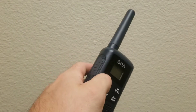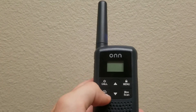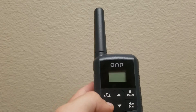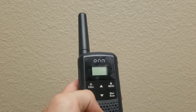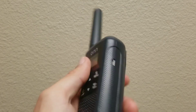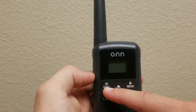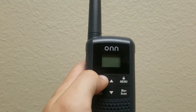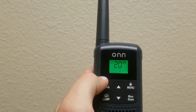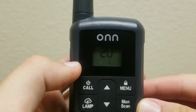Once your batteries are charged, hold this button — you've got the power button, a call button, a weather button with a little thundercloud icon, and a lamp button. The lamp turns on even without the radio being on, which is handy. You have up and down selectors, a lock function if you hold it, a menu function if you press it, a monitor button, and a scan feature — pretty nice for such a cheap radio, even at 20 bucks.